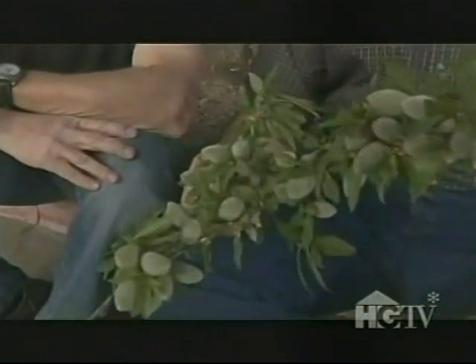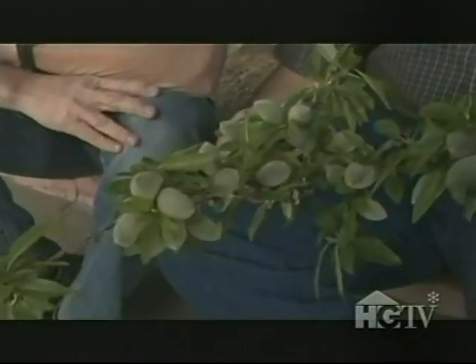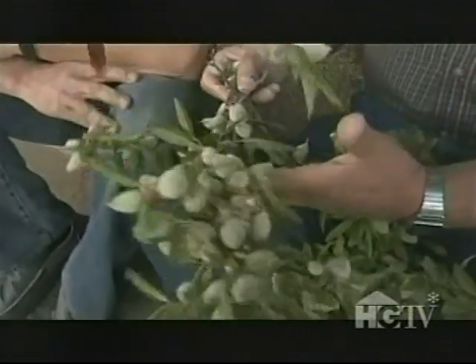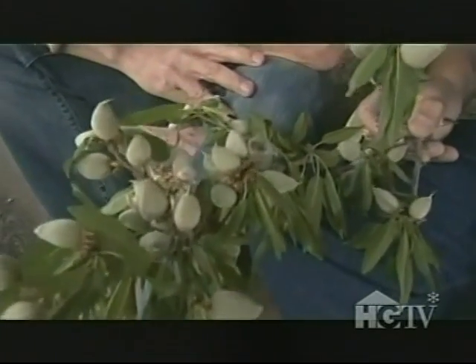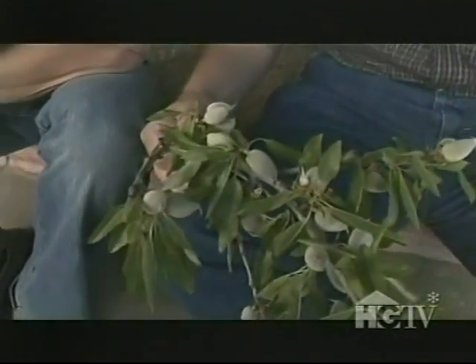Mel shows a branch of the non-pareil variety — the most versatile nut they have, best for snacking and found in stores. The butte variety is a very tight clustering variety with a lot more nuts on it, used a lot in the candy market. As for the age-old question — almond or almond? Mel's answer: they're almonds if you eat them and almonds if you grow them, and nuts if you don't care.